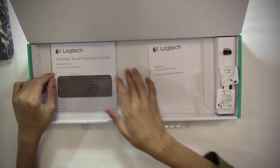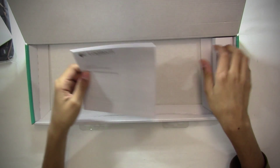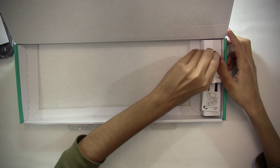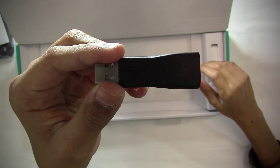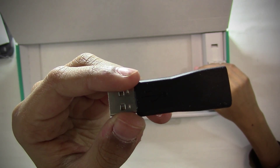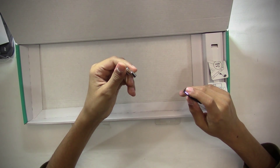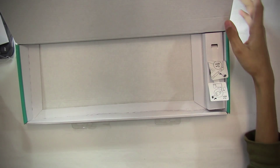Let's see what else is in the box. Setup guide, safety and warranty information. And on the side here, you have the Logitech Unified Dongle, which is what you plug into your computer. So if you're going to plug this into a desktop or something like that, you plug this into a USB port. But if you're going to be plugging this into a laptop, you can probably just plug this directly in.